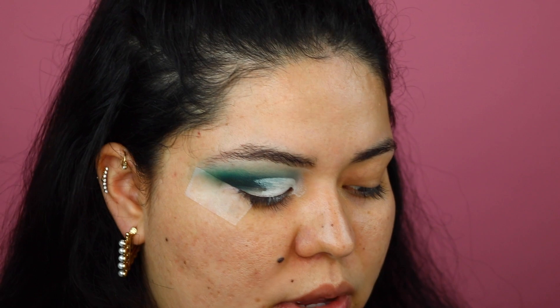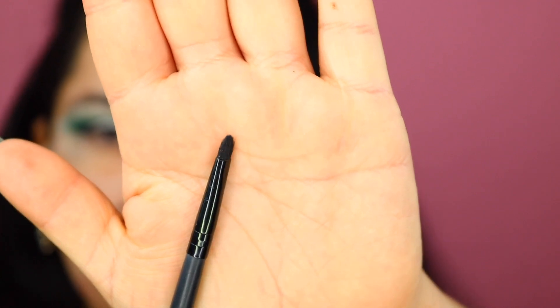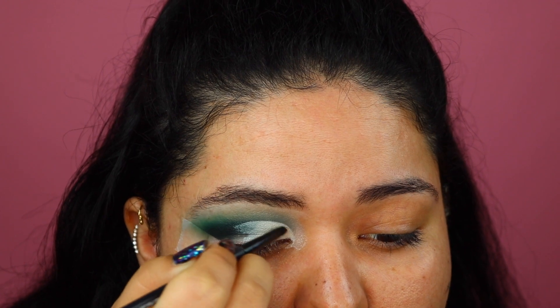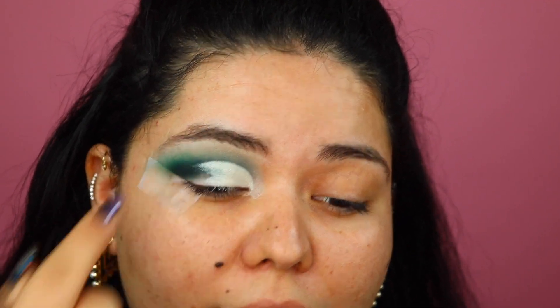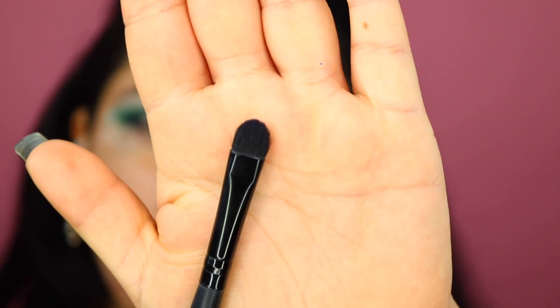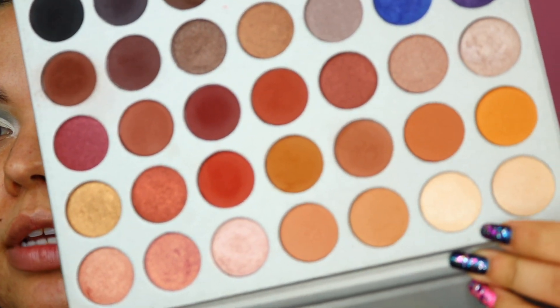Now we're going to go back into the Jaclyn Hill palette and I'm going to grab this nice champagne color — the second one. I'm going to start off with this ELF small precision brush because it gives me the most control; that way I make sure I don't get any of this shade up here. Once I have the color placed right on the outer edge, I'm going to move on to this ELF concealer brush, which is just a flat brush, and start to fill it in.